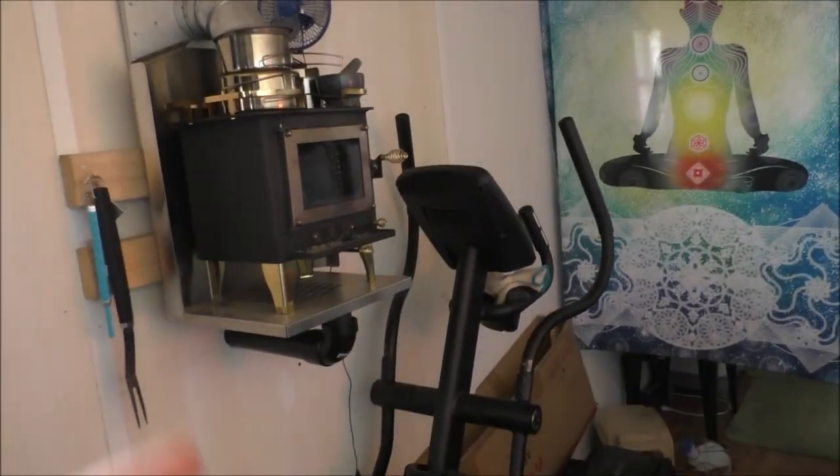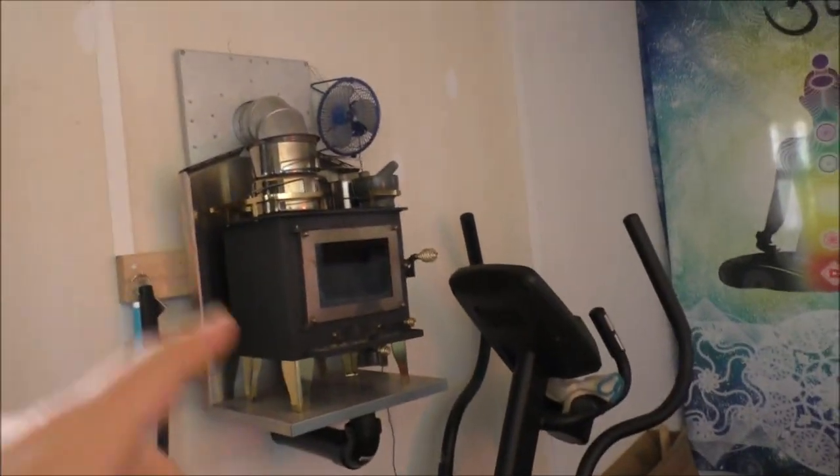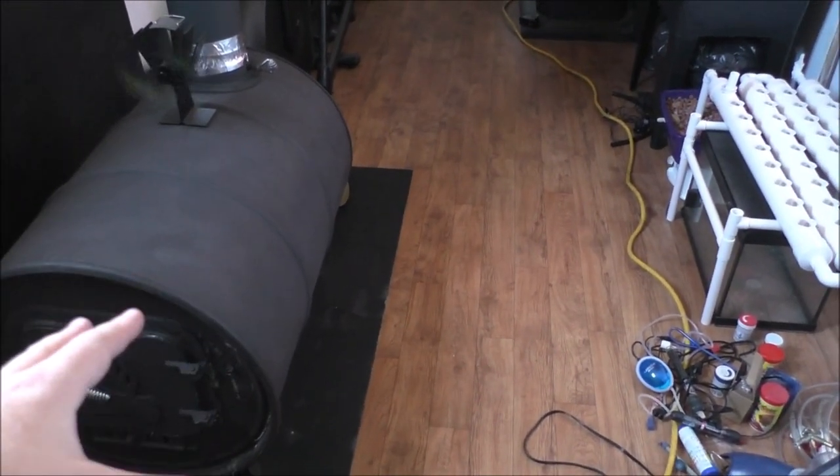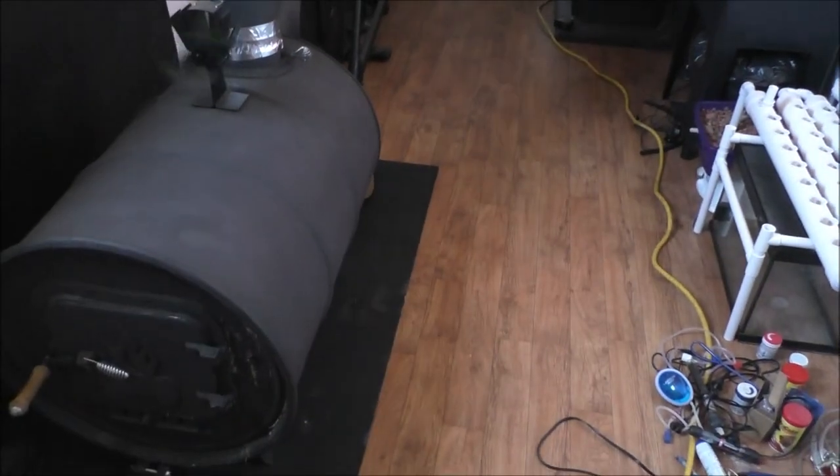Remember I discussed selling this guy and this guy - that's official now. I'm going to sell both, and that will be sweet because it opens up the layout of the tiny house. I know this bad boy works, and within an hour it's cozy in here because it just throws the heat everywhere.